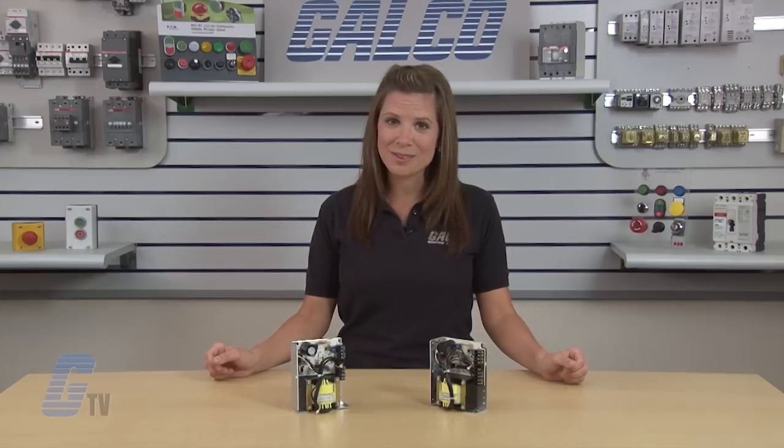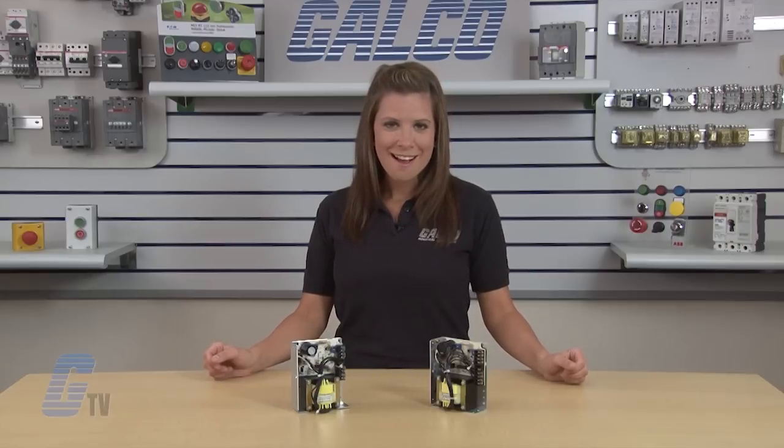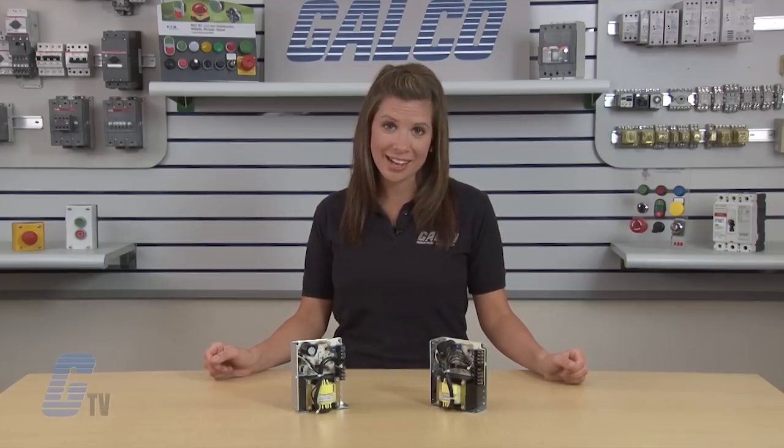Sola HD's Silver Line Series Linear Power Supplies, along with thousands of other products and services, are available at galco.com.